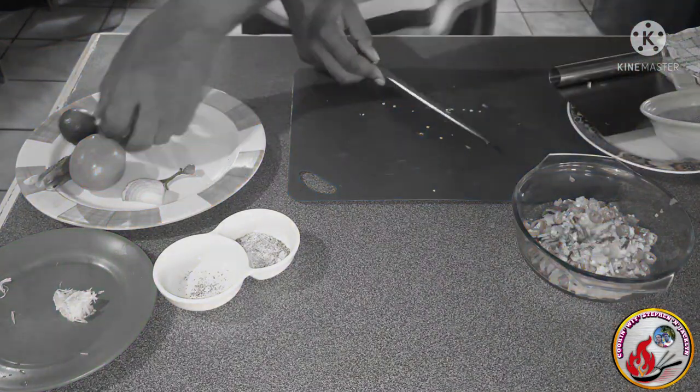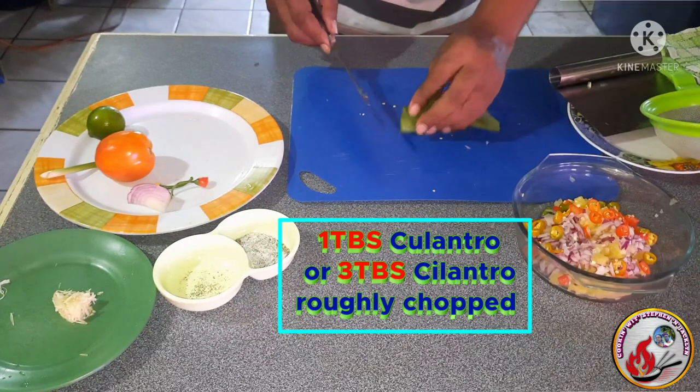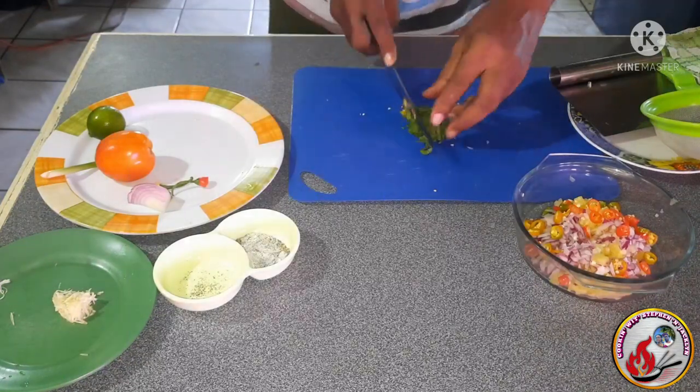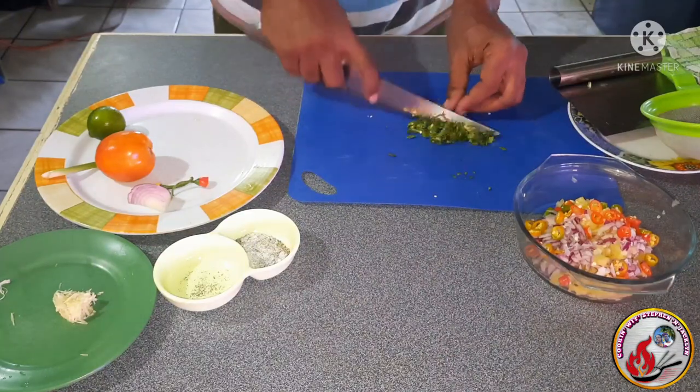Now that the chilis are done, I'm going in with about three to four leaves of culantro, given a rough chop — approximately one tablespoonful. Culantro can be hard to find, so you can substitute about three tablespoons of roughly chopped cilantro instead.